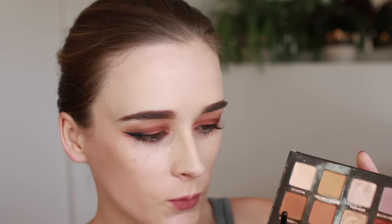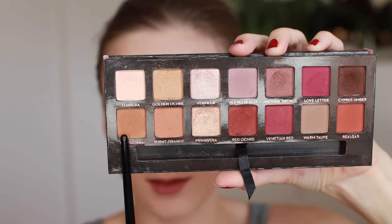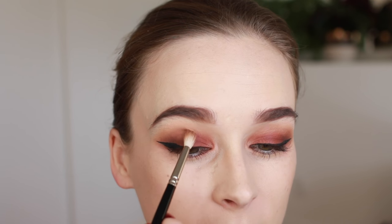For my wing liner I'm going to use the Bobbi Brown gel liner in black. I'm also going to tightline using my Urban Decay 24/7 glide-on pencil in the shade Whiskey, which is a brown color. I also want to use a little more shadow to blend my crease color up into the transition, so I'm going to take Raw Sienna on a small brush and do a little blending in the crease.